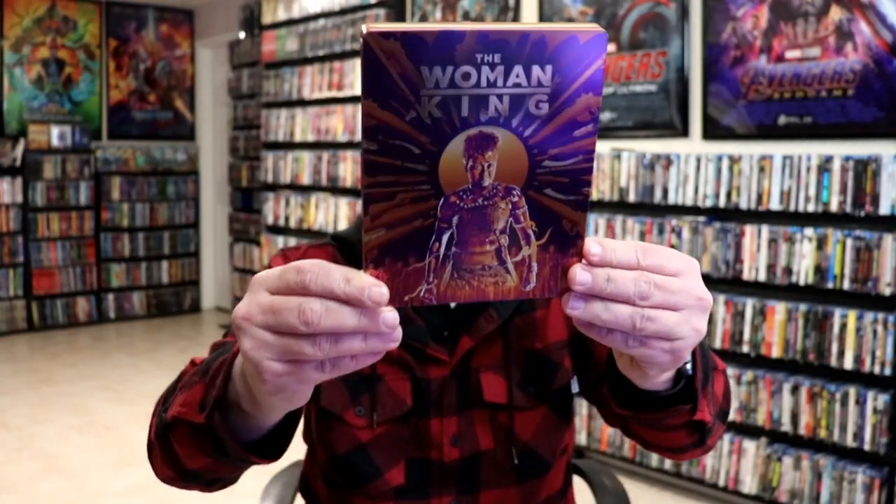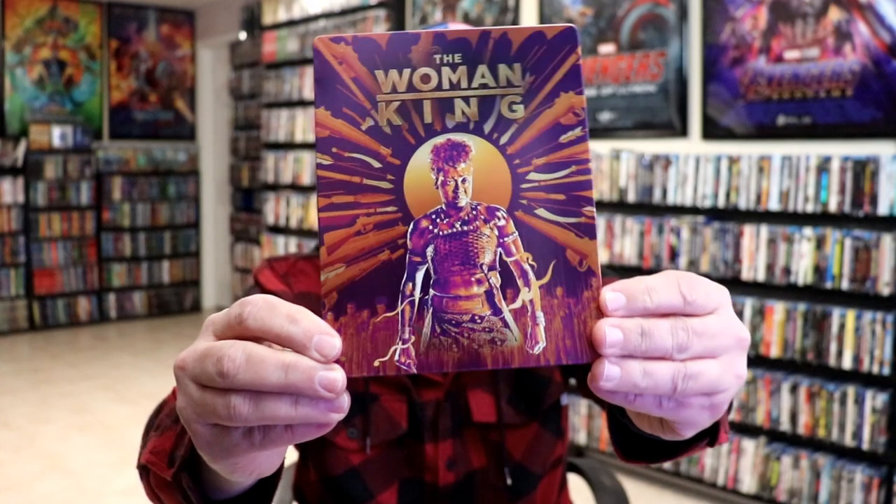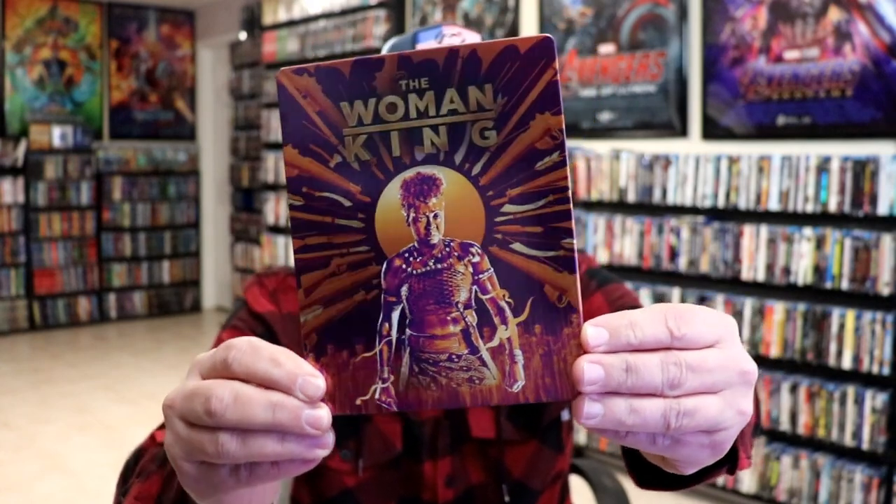I'm going to go ahead and remove this from the wrapper and we can take a close look at this steelbook. I've got the wrapper off and the j-card removed. Here's the front of the steelbook. It is a lightly gloss steelbook. No embossing or debossing.